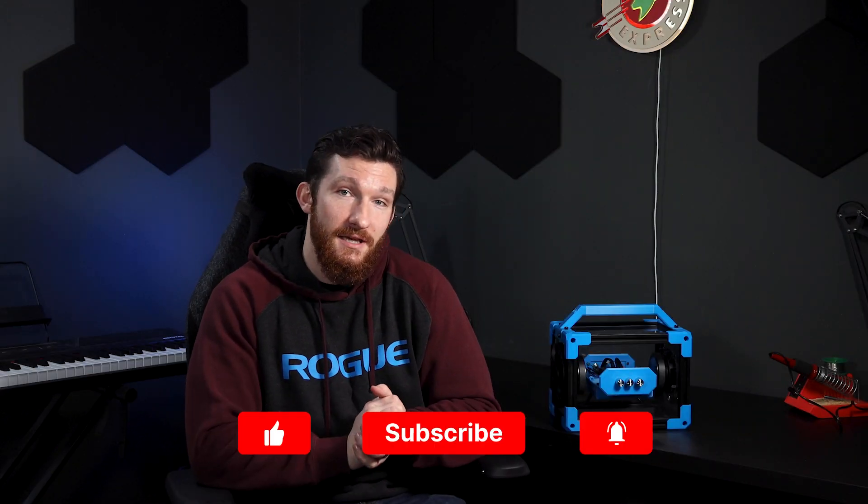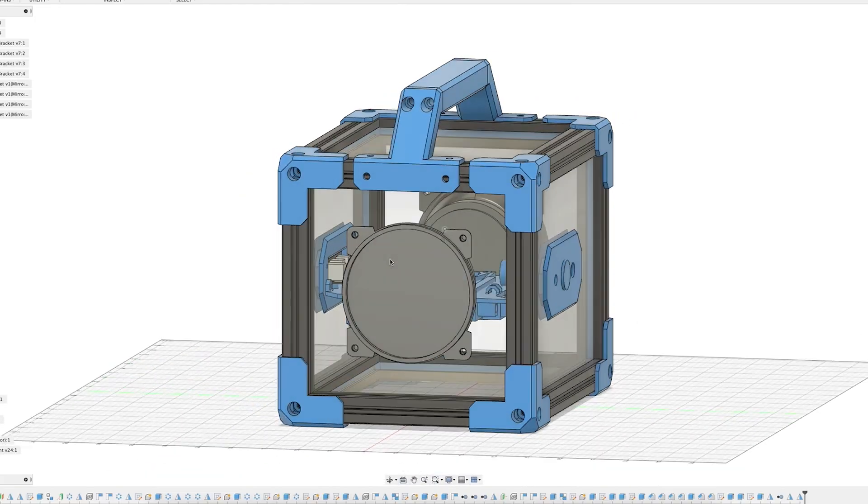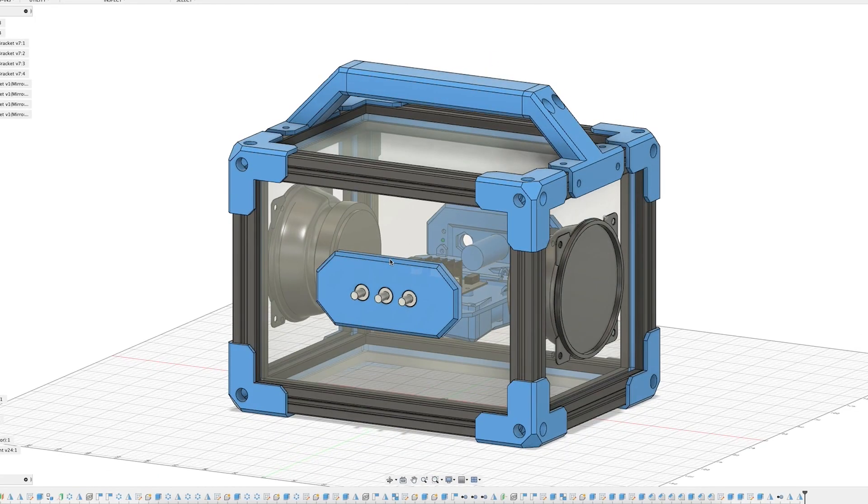Like many things in my life, this project was inspired by my childhood. As a 90s kid myself, I was around for the later half of the boombox era. And although I never had one of my own, I always wanted one. That old nostalgic feeling of having a giant speaker to annoy all my neighbors with never fully left my system, so I decided to try to recapture some of that old nostalgia with this build.